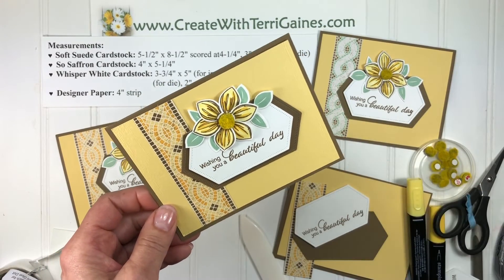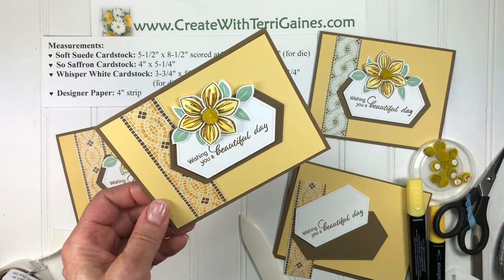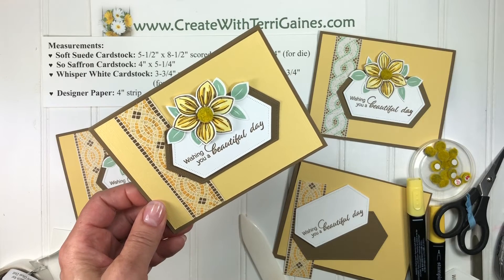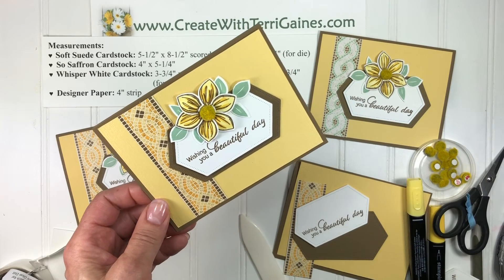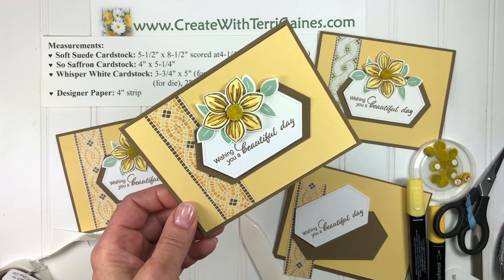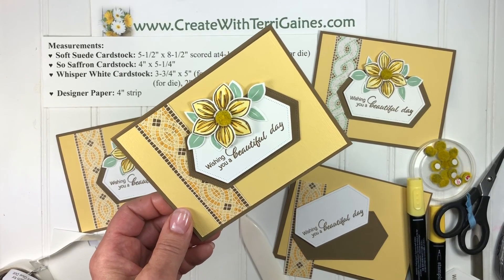If you found me via YouTube, look in the comments section for the direct link to my blog post where you'll find the supply list, measurements, and instructions for this project. There will be a PDF tutorial you can download and a direct link to my Stampin' Up store to purchase the supplies. Thanks for stopping by and hope you enjoyed creating this project with me.